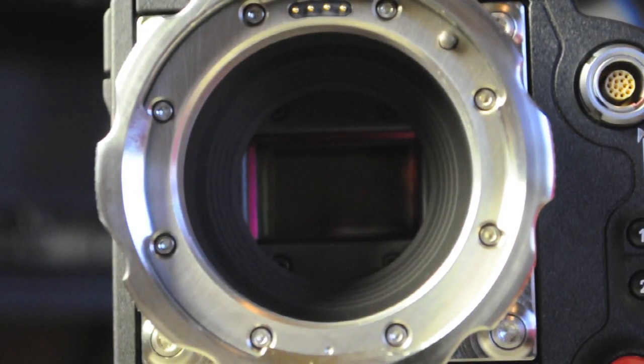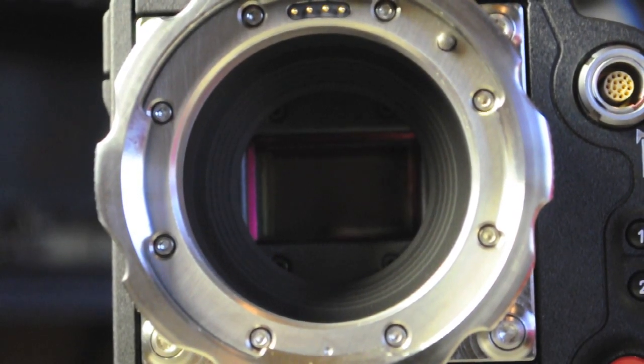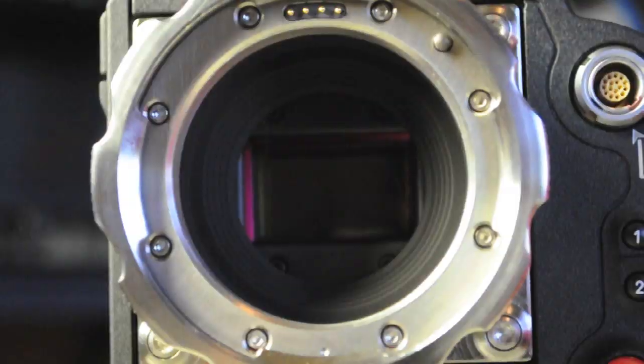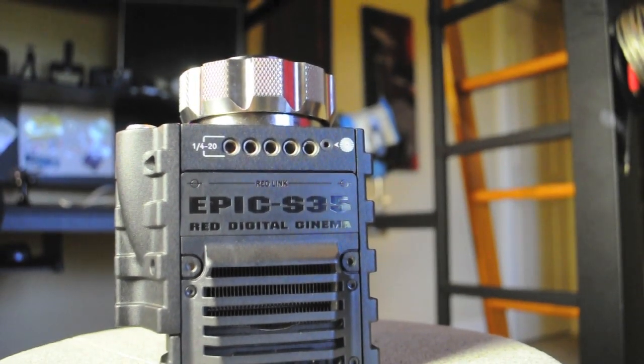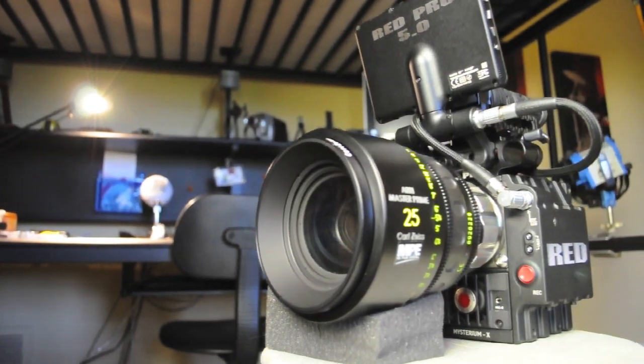Now let's go ahead and put a lens on this baby. Take that off — there's the sensor, the 5K. And then on the top where you mount everything, it says Epic Cinema. So here it is with the lens — this is the Master Prime 25.